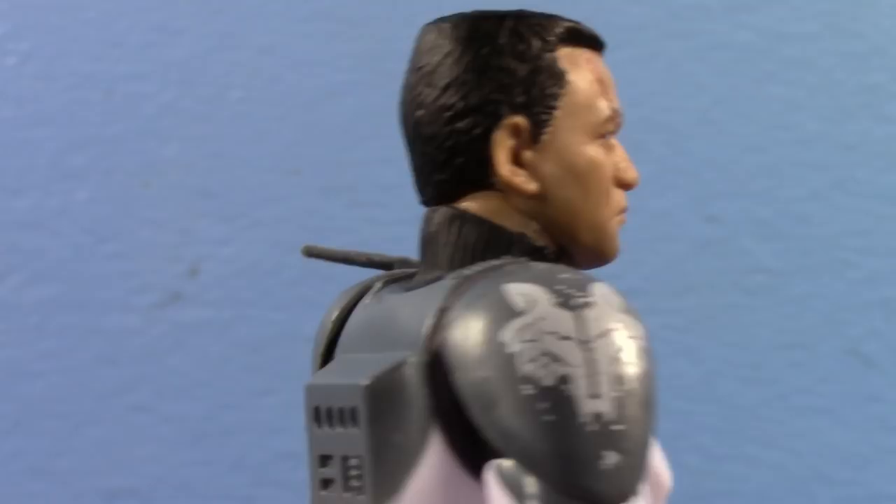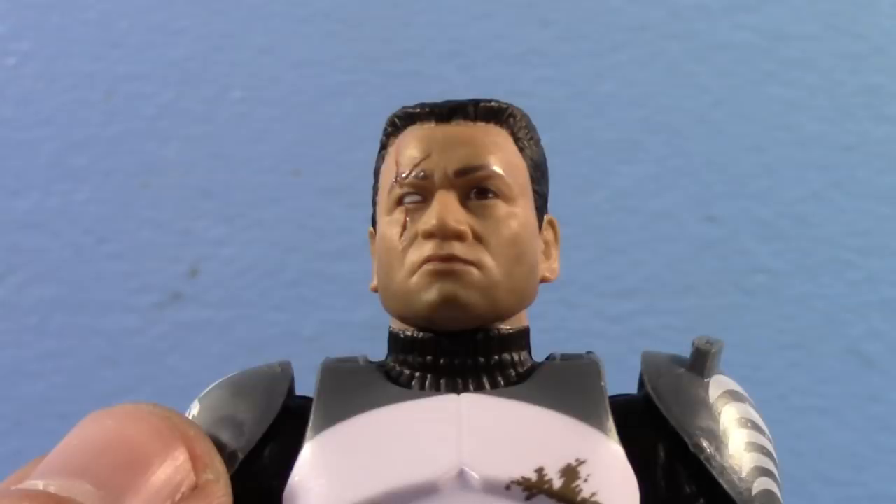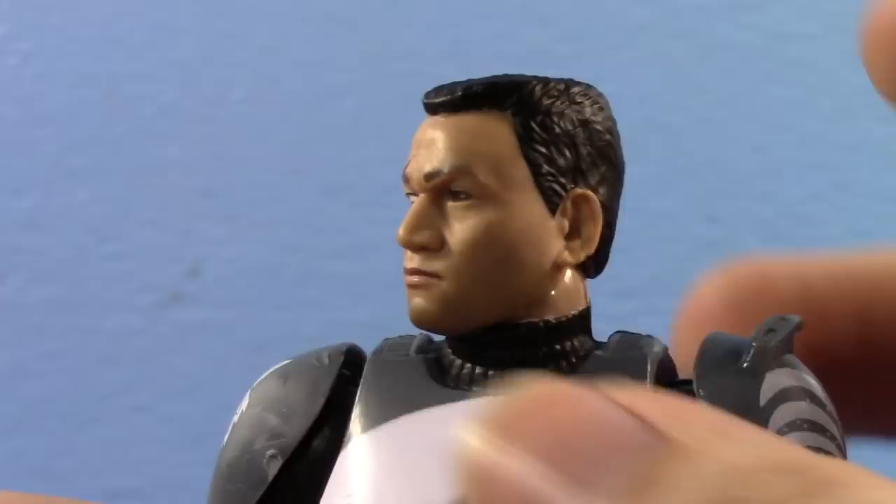Looking at this head — that crew cut, that scar — the face print tech looks really nice on his eye there. This is just a very pretty looking figure. It looks very good.